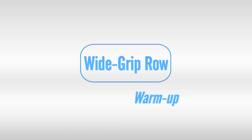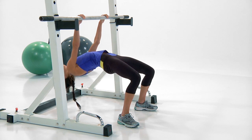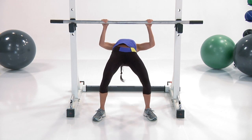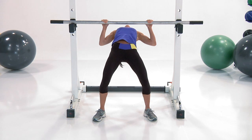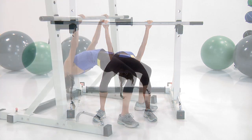Exercise 2, wide grip row. Line your chest with the bar. All the way down, straighten those arms, and then all the way up. You want to make sure your wrists aren't doing all the work — I know that I struggle with that. So you want to make sure that you're really pulling with your arms, keeping those glutes squeezed nice and tight. Everything needs to be nice and tight.